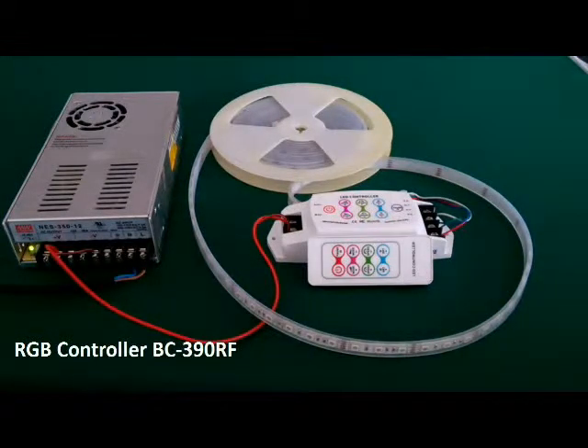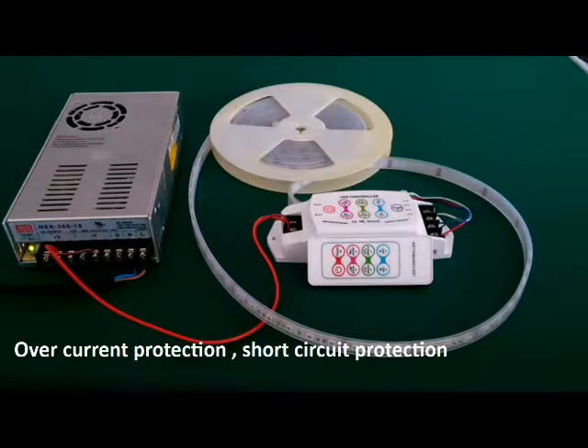This is a constant voltage LED RGB controller. It is DC input, so you need to wire a power supply. It usually works with constant voltage LED lights, such as RGB strip, RGB bars, RGB modules, etc.